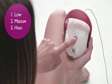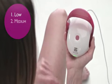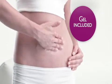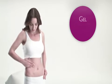Silken Silhouette offers three energy levels. The user manual offers more information. This allows Silhouette to move over the skin easily. Without the gel, Silhouette can't make contact with your skin.